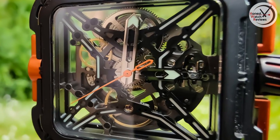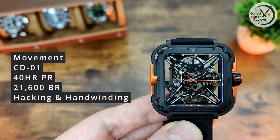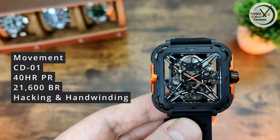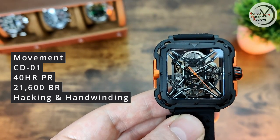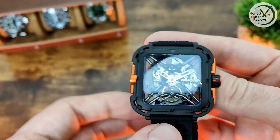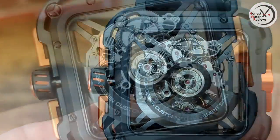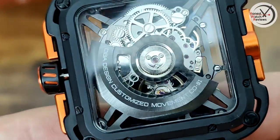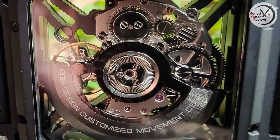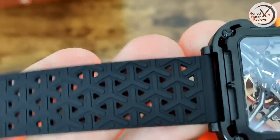When it comes to that movement, it's the CD01, which apparently is Sega Design's own movement — not sure if it's modified from something else, can't find much information. But it's got hacking, a 40-hour power reserve, and a 21,600 bph beat rate — pretty nice specs. The caseback is also quite nice: a skeletonized rotor signed with the Sega Design name and the movement name. All really nicely done.